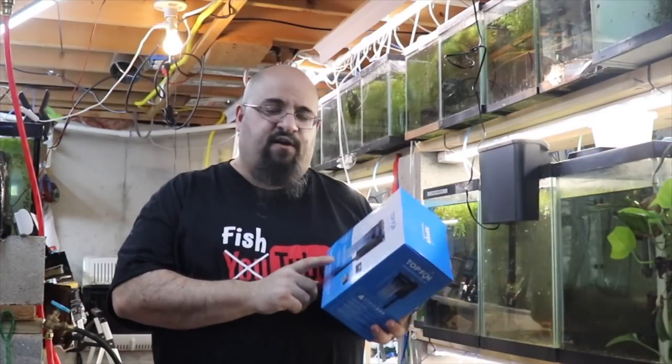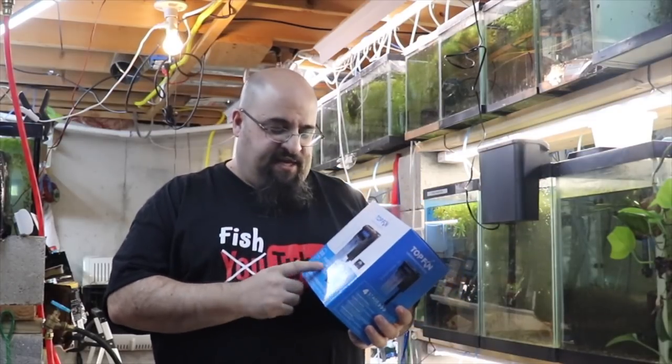Topfin hang-on-back filter. I think on Black Friday it was on sale for $12 — 50% off the 20 to 30 gallon one. Let's open this bad boy up.